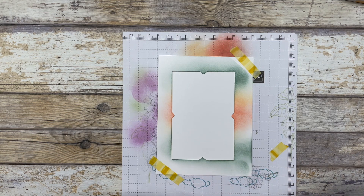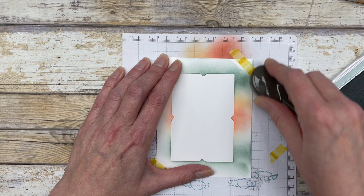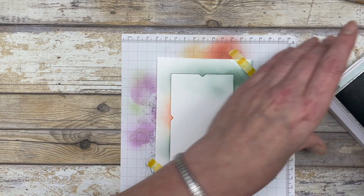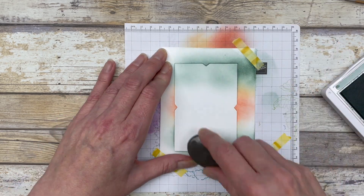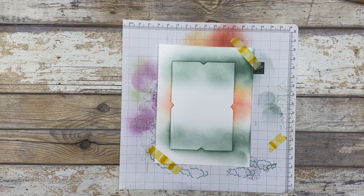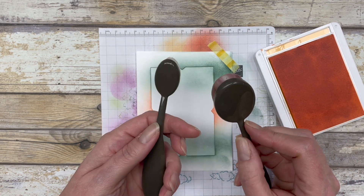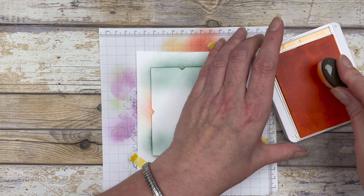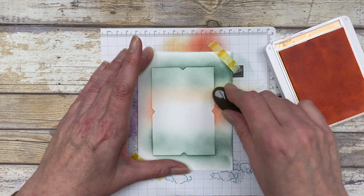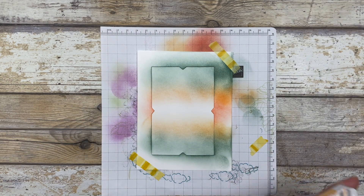Starting with Soft Succulent, add it to the top and bottom — always start off the cardstock then move onto the project. Next add some Pale Papaya using a smaller blending brush — the smaller ones came out in the mini catalog and are easier to manage. Then add some Calypso Coral right across the center.